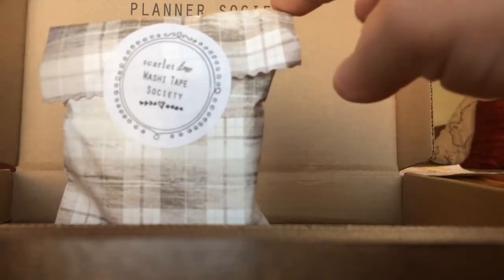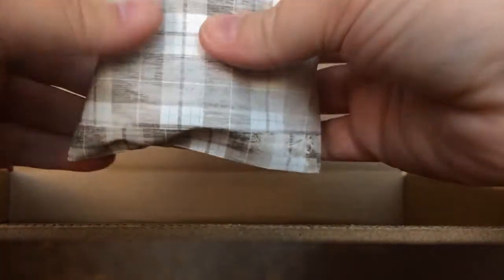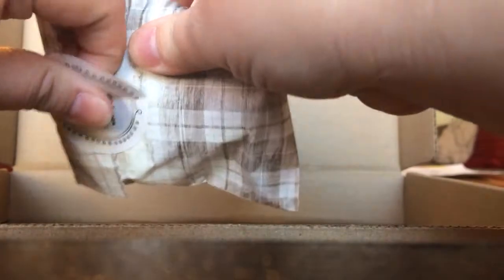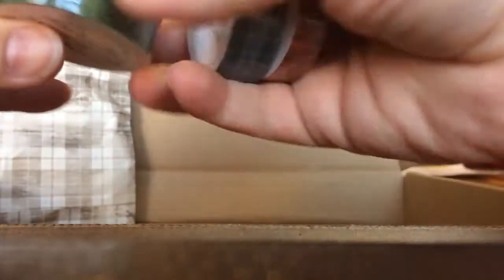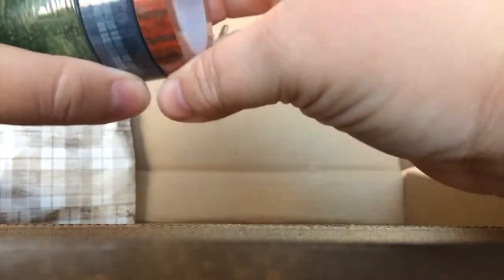So I get two kits. I get the washi tape society kit and I'll open that now — it has just the cutest bag. It's wood grain with plaid over the top, so cute. This is like a dark green floral, then a navy blue plaid, and an orange wood grain stripe.